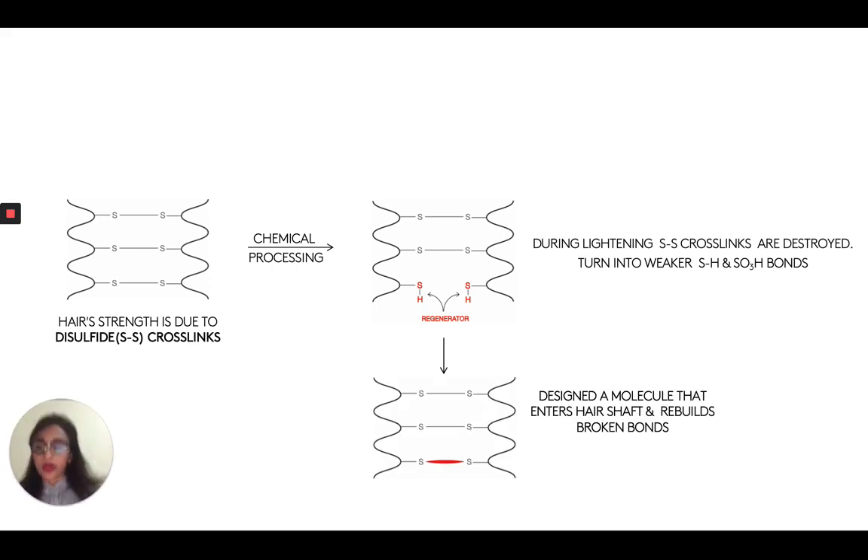So when it comes to bond builders, they come in — and you might have seen this elsewhere — they basically join together these broken disulfide bonds once more. Now there are three different scientific elements that go into this bond builder and how it works. And this is where the chemistry, the chemist comes into play. The formulator comes into play. The first thing that you look at for your bond builder is the chemistry of the bond builder.